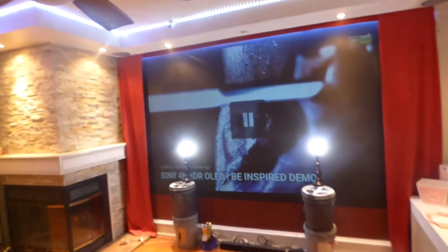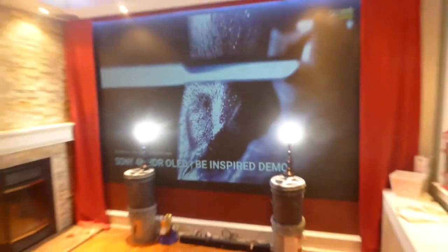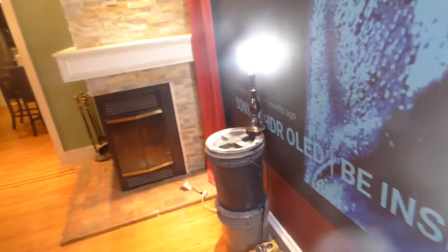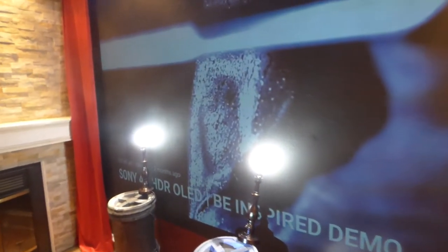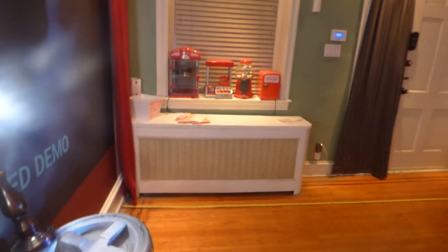I can pause it right here — check this out. You can see the beads of sweat coming off the guy's back with all this light hitting the screen. This is a dark contrast. Now I can take this lamp and move it over here — I'll switch them up a little bit. Keep in mind it's going to be a little far off because my center speaker is right there, but I can move them anywhere I want and that image is going to show up right there. So now I've got them moved a little farther over.